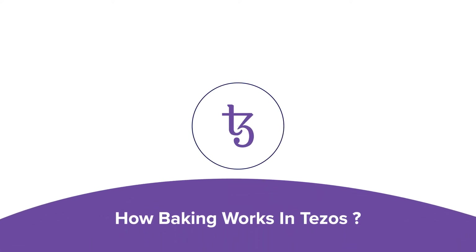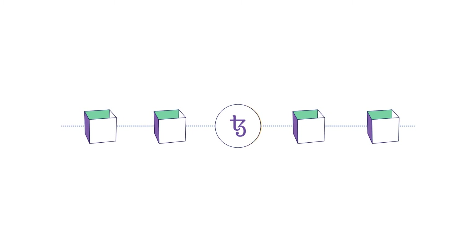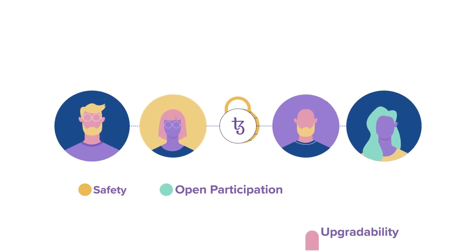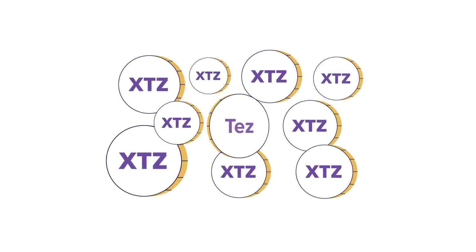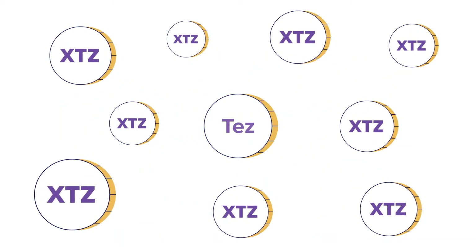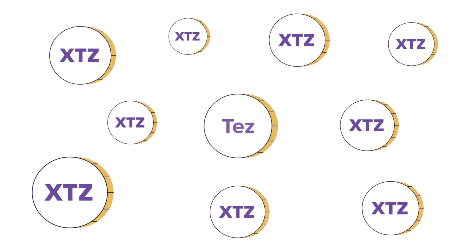How baking works in Tezos. Tezos is a blockchain-based cryptocurrency and a smart contracts platform designed for safety, open participation and upgradability. To participate in the Tezos network, you need Tez, represented by the ticker symbol XTZ, which is the native token of the network.